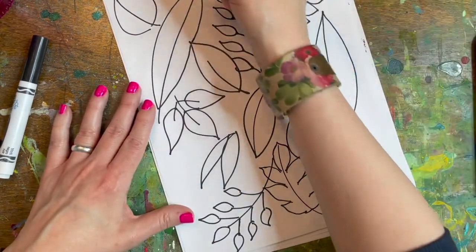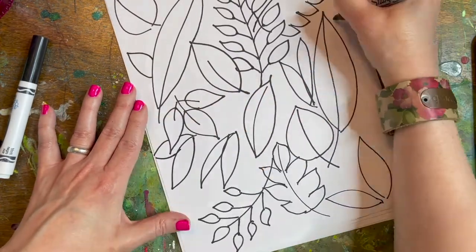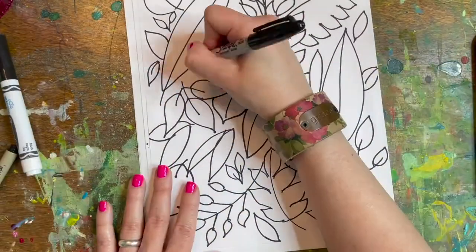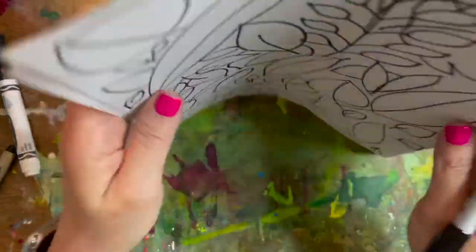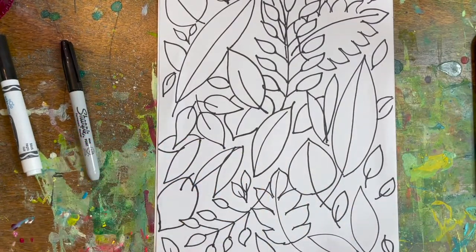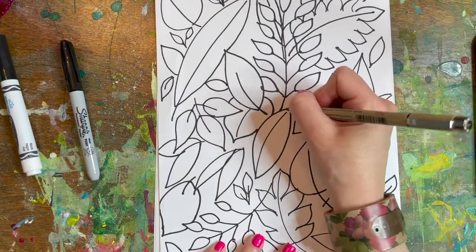I'm just going to start filling in underneath some of these other leaves. Once you get your page covered with as many leaf shapes as you want, now's the time to switch to a smaller pen and come in and start doing all sorts of different vein shapes.